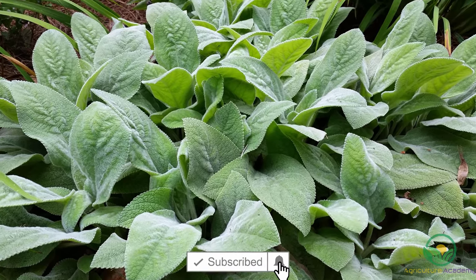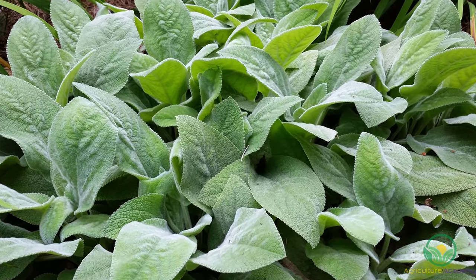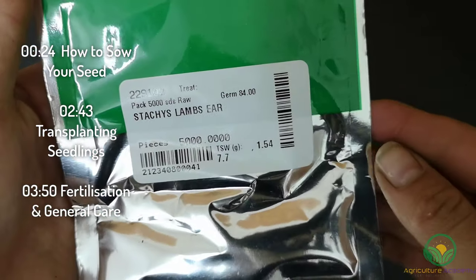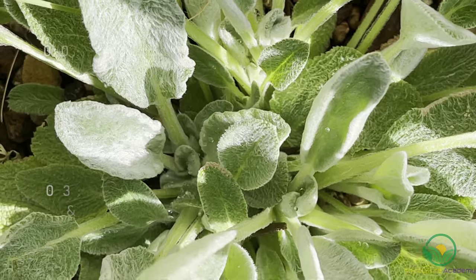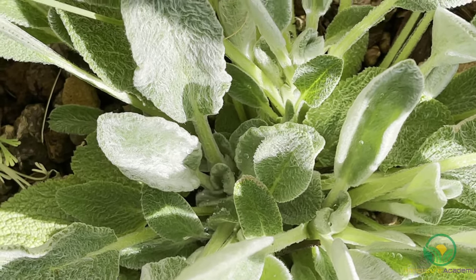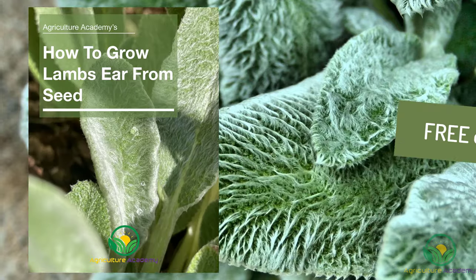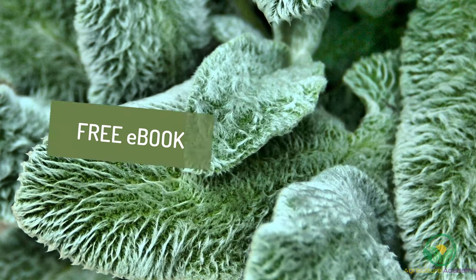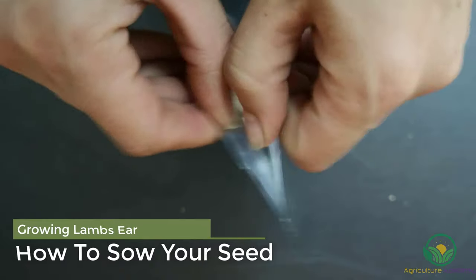Hey everyone, in this video we're going to take a look at how you can grow lamb's ear from seed. We have a foolproof method that you can follow to go from this — a bunch of seed full of potential — to young seedlings that you can sell in your nursery or cultivate in your garden. As per usual, you can find your copy of our ebook in the description below. Let's get started.